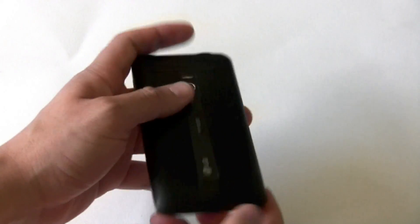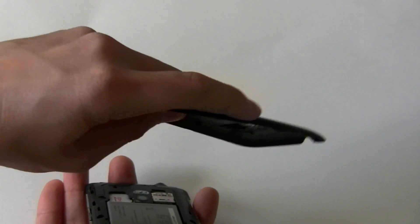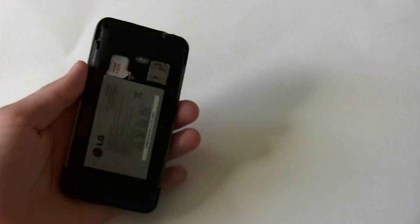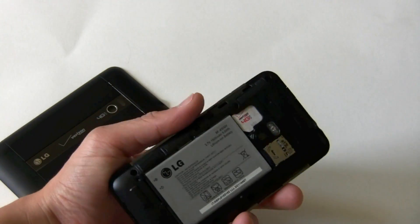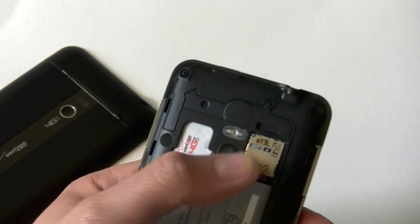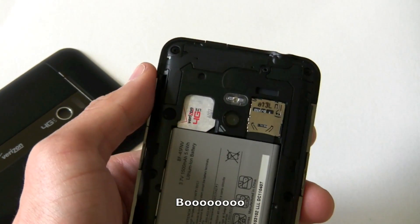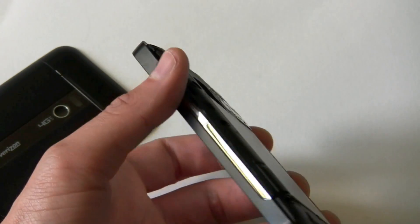Let's pop open this cover, which you can do at the bottom. Comes off easily — I know it's plastic but it still feels good. You have a 1500mAh battery, and a 4G LTE SIM card because these phones use SIM cards for 4G. And here's the microSD card slot — unfortunately not hot swappable, but hopefully with things like Google Music, you won't really need to do that.